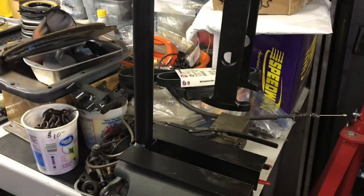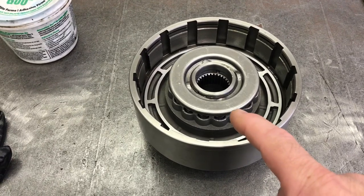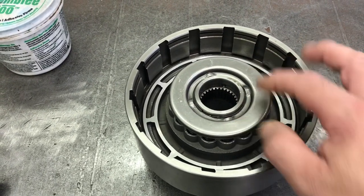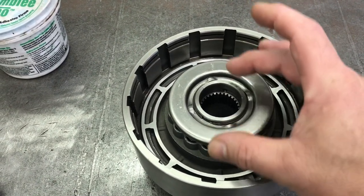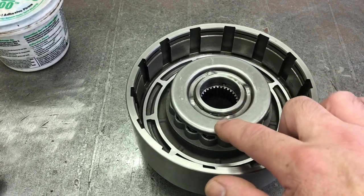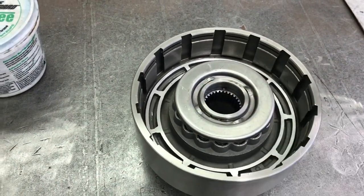I'm using this style of press to compress the drum springs. The trans brake direct clutch springs are pretty stout, so you need a pretty sturdy press. I press in close to the bend — if you push out at the edge you'll likely bend the plate because they're that stiff. As you go down past the snap ring groove, be sure to wiggle it back and forth because it will get hung up in the groove and you'll end up bending the plate. When you get the snap ring in place, it needs to go between the bumps. Then relax the press and tap the snap ring to make sure it's in 100 percent.